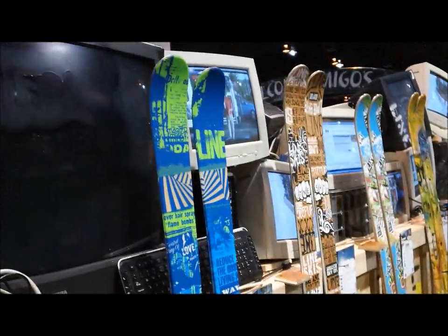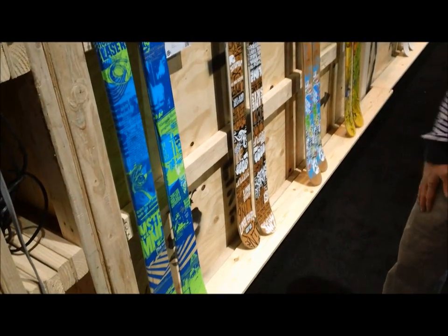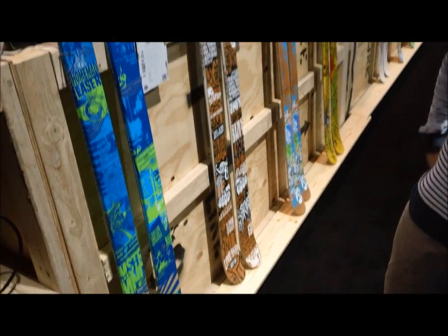Mastermind comes back with just a graphic update. Super lightweight, mapping for $349. Great little park ski, and goes down to a $147 size for those tweener guys.